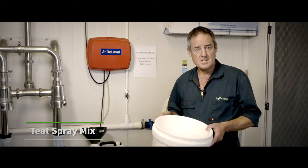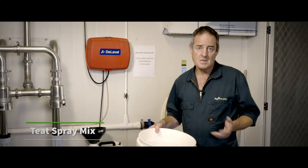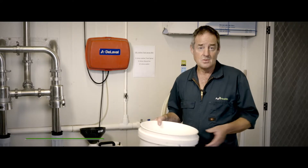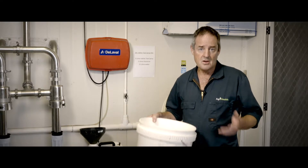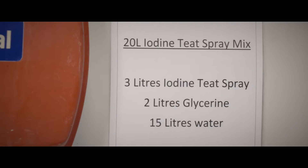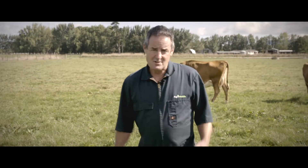It's also important to make sure you have the correct teat spray recipe. Mix teat spray in a separate bucket, not in the main tank, so the mix is the same each time. Keep it simple — each volume of teat spray, glycerine, and water making up the total amount to pour into the main tank. Put a teat spray chart on the wall so there's no confusion.